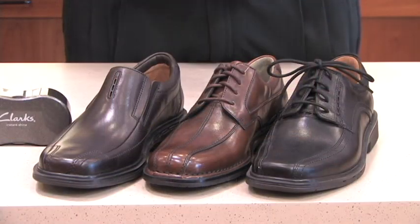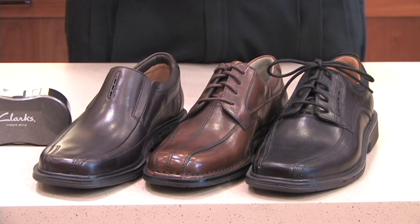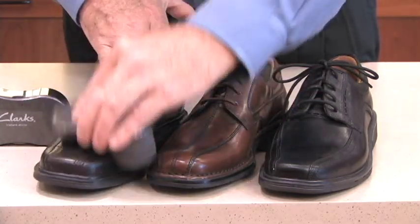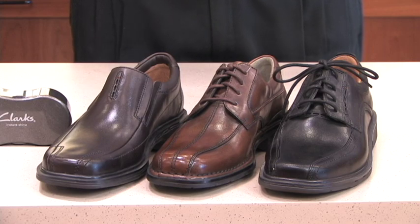It lasts for 100 shines. The instant shine sponge with its high quality silicone oils will revive and brighten up any colored smooth leather shoe. It works great on black, it works really nice on brown, and it works great on black loafers as well. It's a quick, easy fix to make any shoe look almost new.